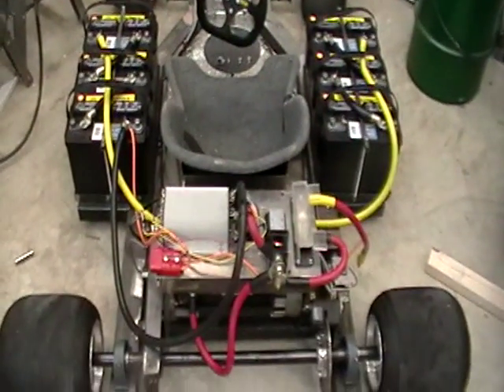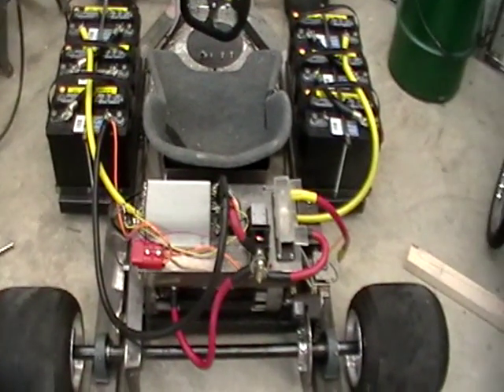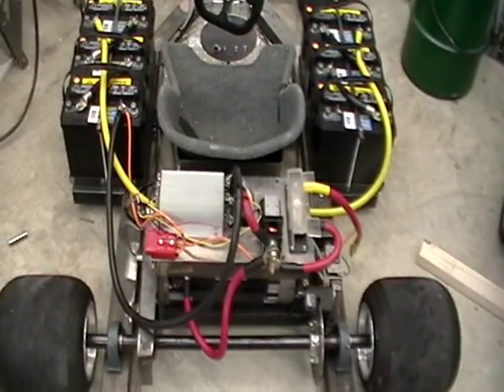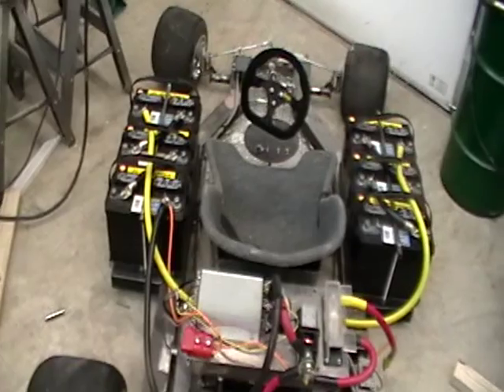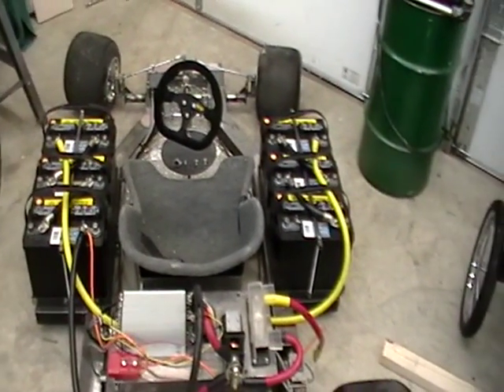Having issues with this, mainly on the controller aspect. It's a Kelly controller — a 400 amp SEPEX controller running a 72 volt system, three 12 volt batteries on each side. The motor is from a forklift; it is a 36 volt SEPEX motor.